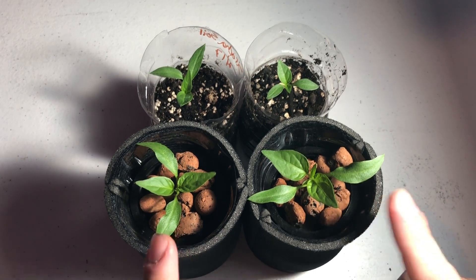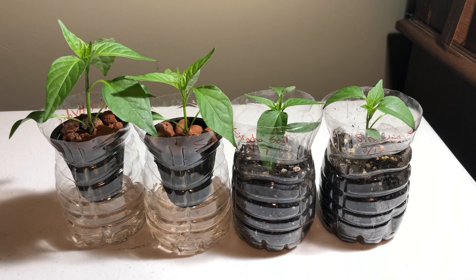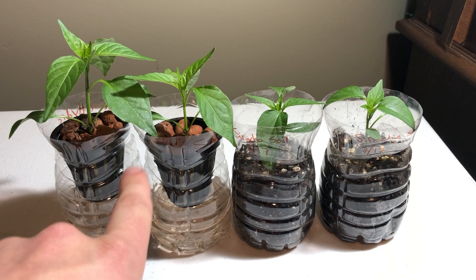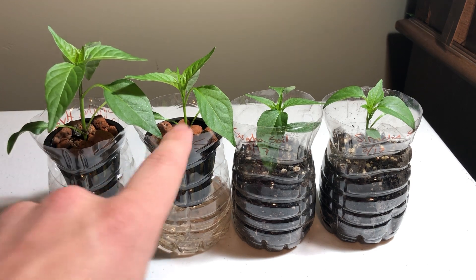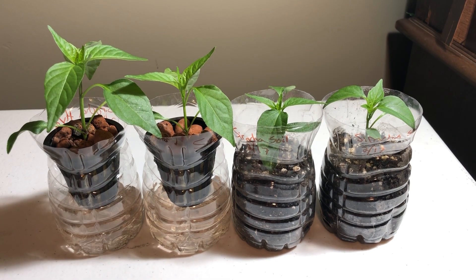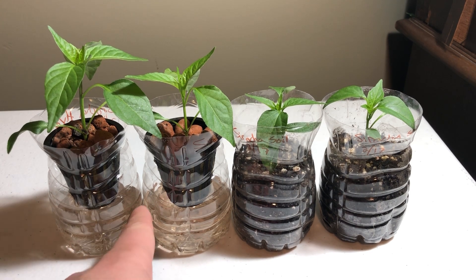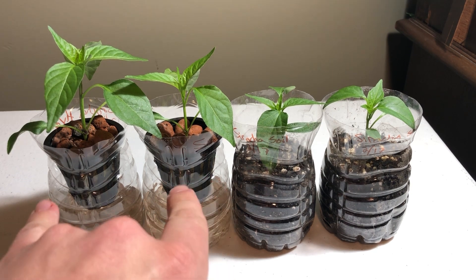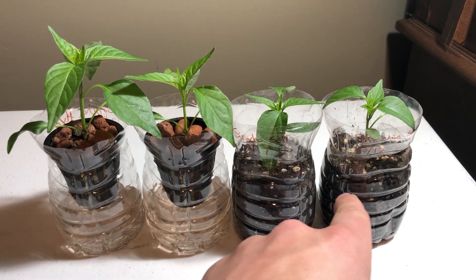We are seeing more growth with the hydro plants than the soil plants. Welcome back, today is March 2nd — it's been 13 days since I put these in their systems. I've got my two in soil, two in hydro, and so far the hydro is beating out the soil. One hydro plant got a little bigger than the other because it had more roots actually in the nutrients, but even so, that one is still bigger than either of the soil plants.